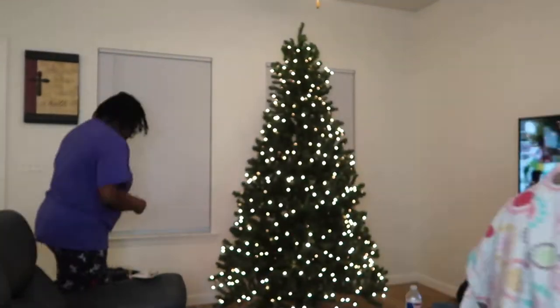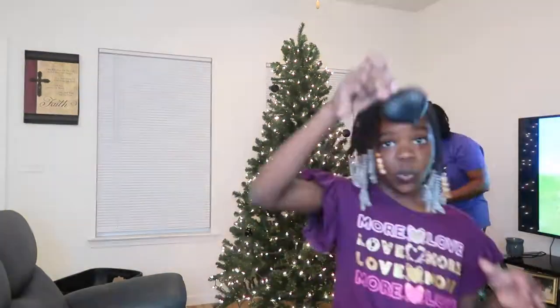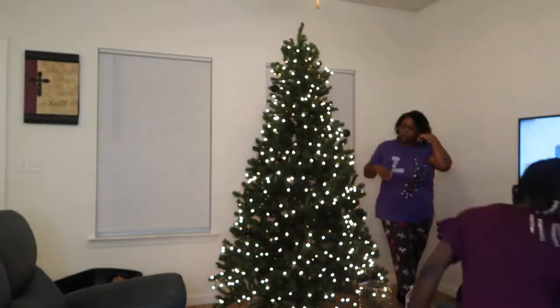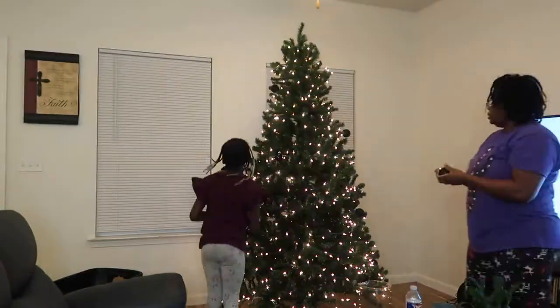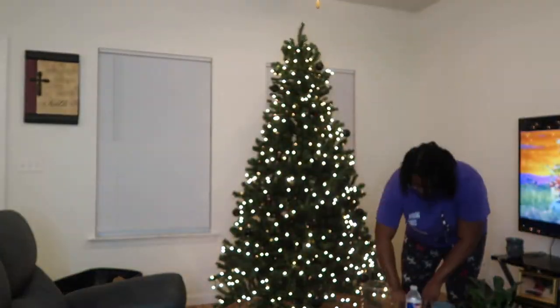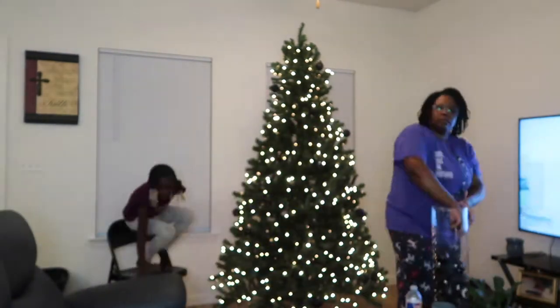Hello everybody and welcome back to another video. My name is Visha and in today's video you're going to be seeing us do a hyperlapse of our Christmas tree. I was debating if I wanted to do Vlogmas this year — I'm still on the fence. If we don't do Vlogmas, we will definitely come to you guys with two videos per week.